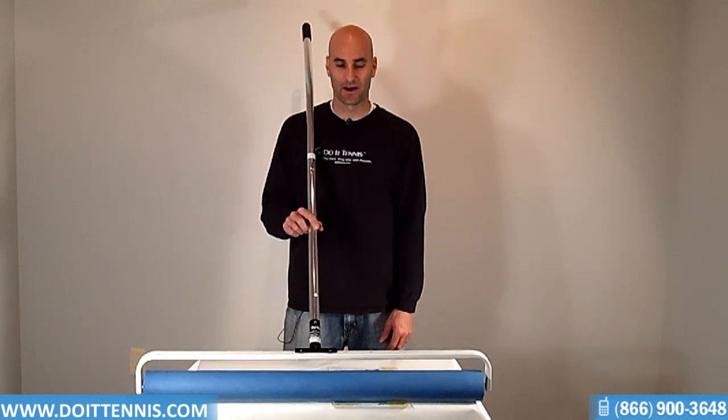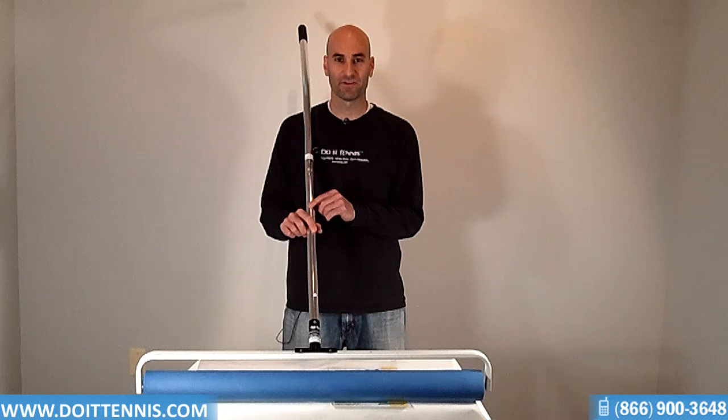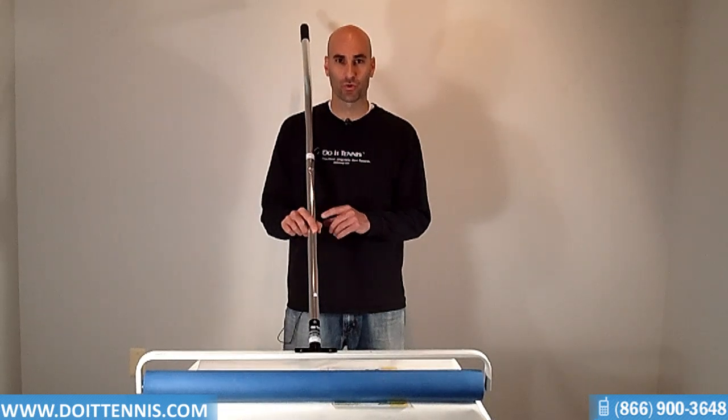Hey, this is Hans at DoItTennis.com. This is the Courtmaster Deluxe Court Dryer, or 3150R, which is one of our more popular court dryers.